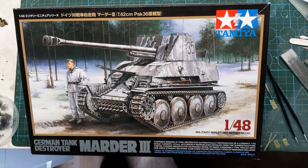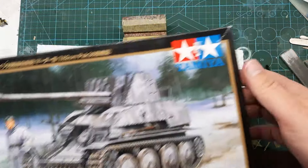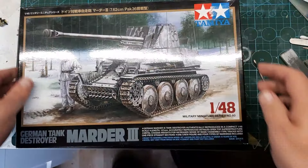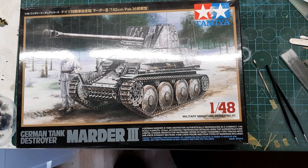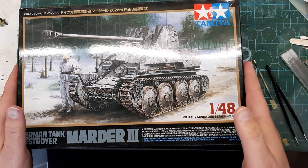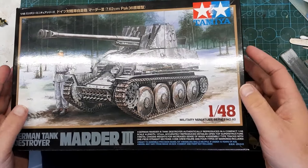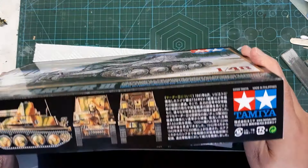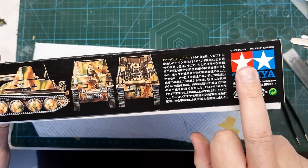This kit's quite a rare one to get actually. Let's take a moment and look around the box. Copyright 2008.